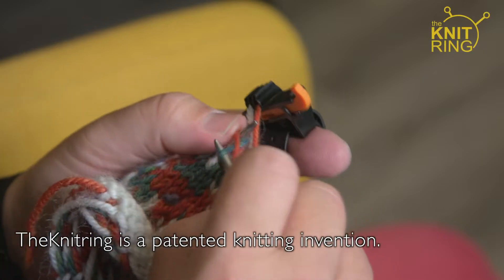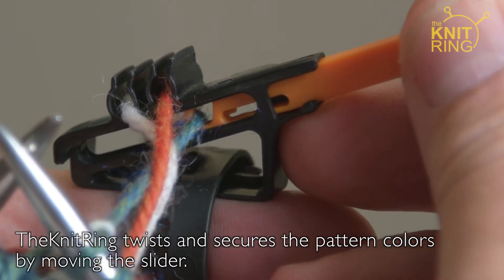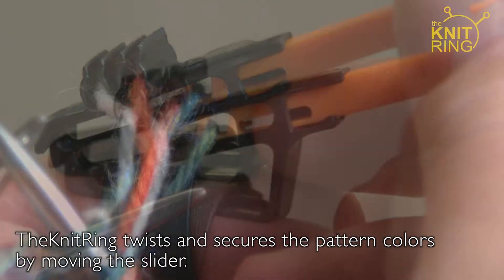The Knitring is a patented knitting invention. It twists and secures the pattern colours by moving the slider.